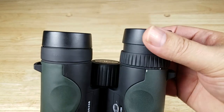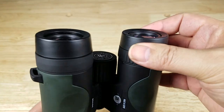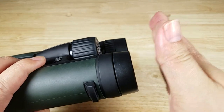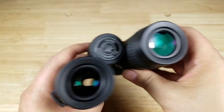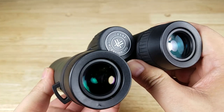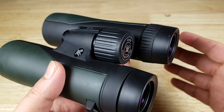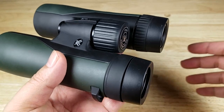The first thing we have to do is set up your eye cups. Setting up the eye cups is going to set your eyes to the proper distance from the lens so that you get the perfect sight picture every single time. The Vortex Crossfire HD has an eye relief of about 17 millimeters, which means that it's great for people with glasses and without glasses.